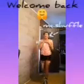Hi, welcome back. My name is MC.Shuffle and you are about to learn the Charleston Shuffle. That is a move that we're going to do today, not a dance.